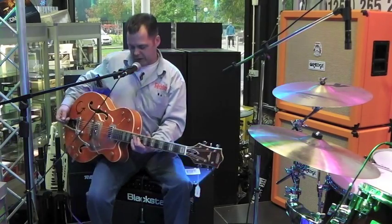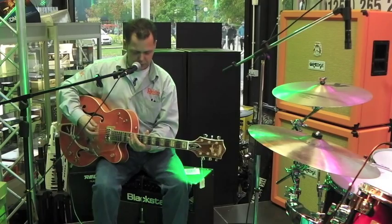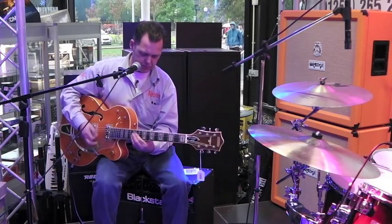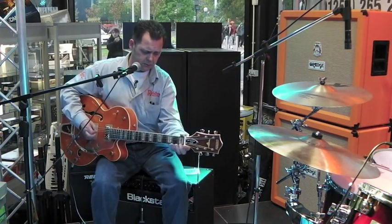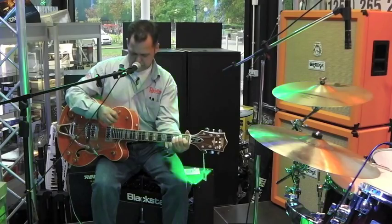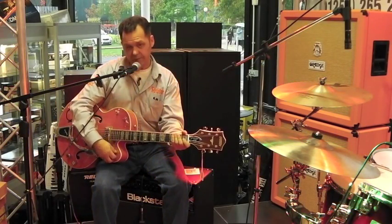Get that Gene Vincent feeling, put it on the centre there, get that Cliff Gallop. Okay, let's put a little tone on there, we'll get it up on the full tone, and give you some sort of jazzy feeling from it.